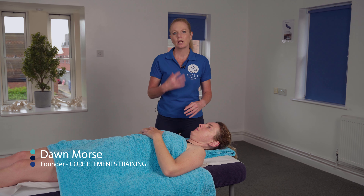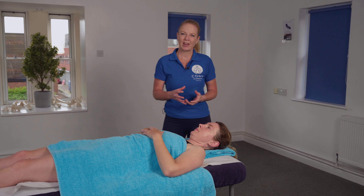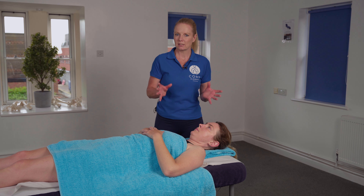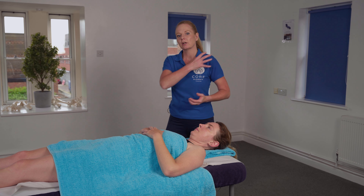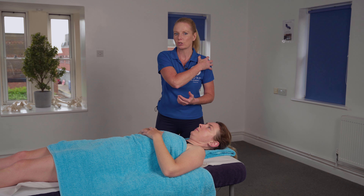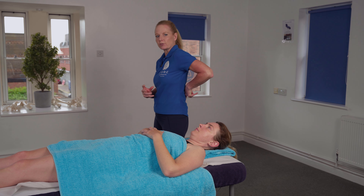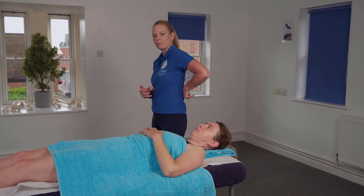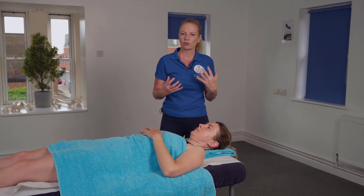In this video I'm going to demonstrate passive stretching to the large latissimus dorsi muscle of the back. This is a great stretch to include within your wider massage therapy treatment or sports therapy treatment for clients that might be suffering with restricted range of motion at the shoulder joint, because the large latissimus dorsi muscle comes from the lower back all the way up and inserts into the humerus of the upper arm.